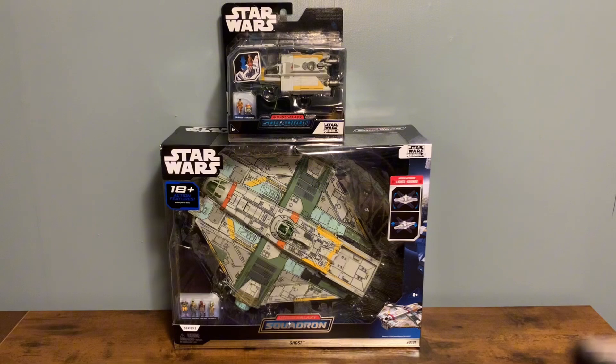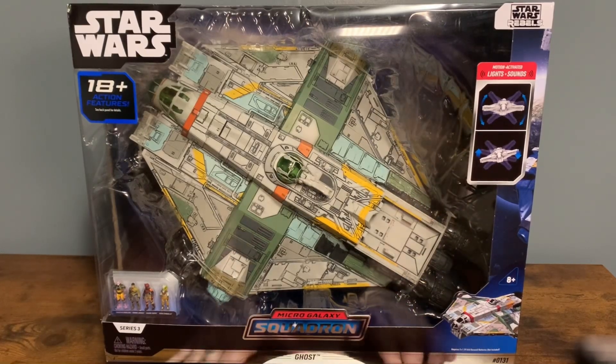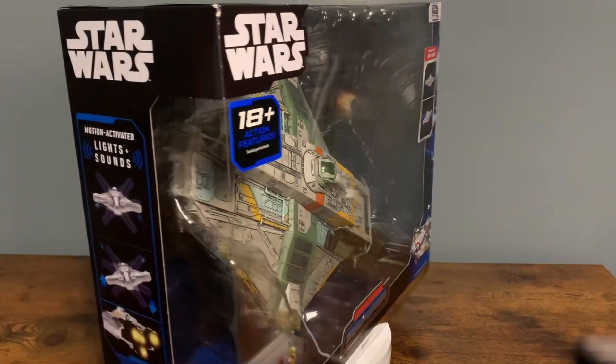Going back to the ship — when my wife found it, she was telling me she's not like a super hardcore Star Wars fan, but she knows the movies. She said there was this really big, pretty ship that I needed to see. She doesn't really watch Rebels or anything, but she said it was a pretty ship. There's just so much paint on it. There's even a dark wash — you can see all this paneling.